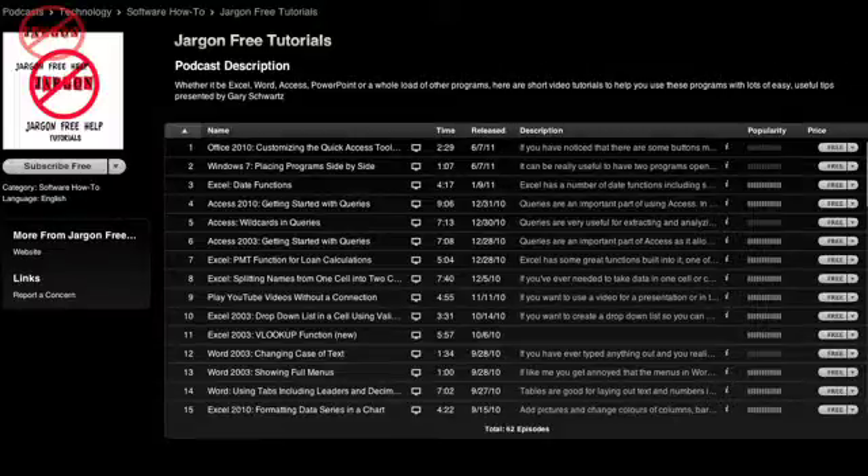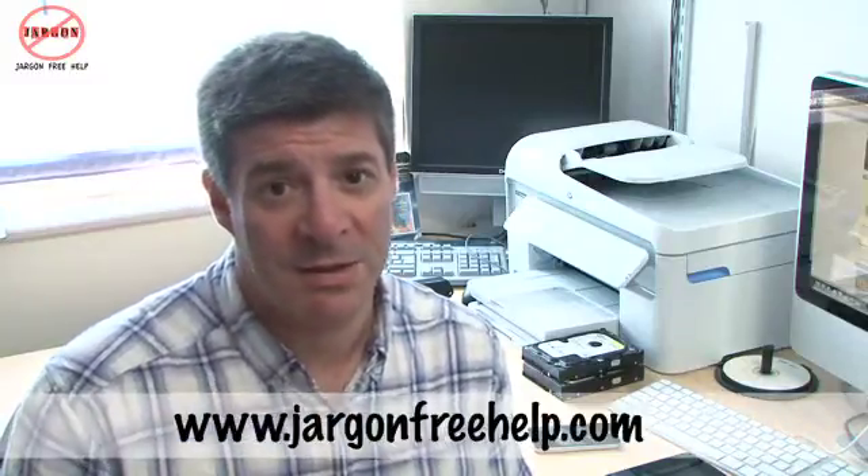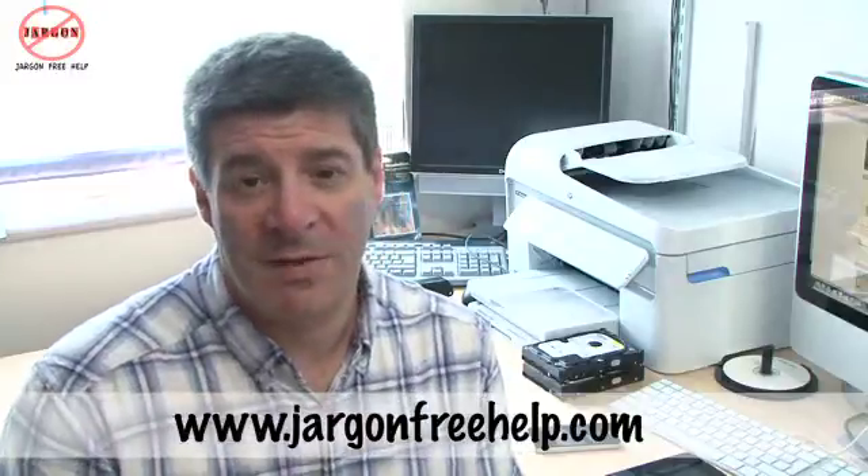Anyway, that's it for this week. Don't forget to go and check out the tutorials on Handbrake. If you look under the video section I'll put them on the iTunes section as well, and also don't forget you can go and check them out on iTunes by looking up Jargon Free Tutorials and then you can download them onto your devices and watch them there as well. Thanks for watching. Don't forget, Jargon Free Help is more than just technology.